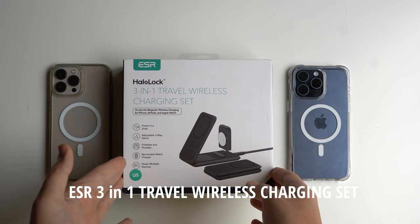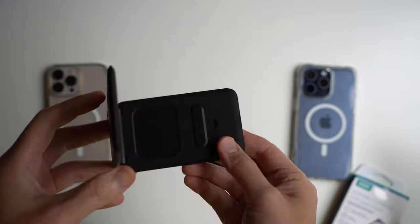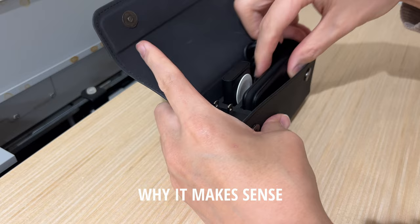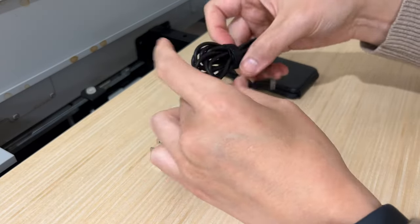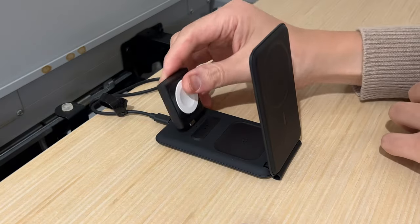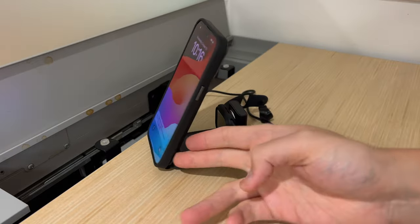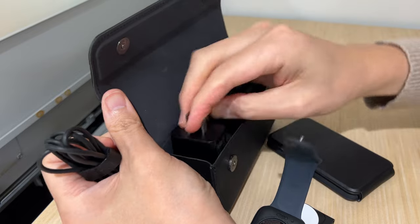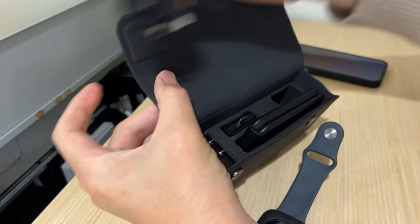This is the ESR Halo Lock 3-in-1 travel wireless charging set. The secret is it's a portable charging kit where you can charge your watch, your phone, and your AirPods all at the same time on a MagSafe-certified portable charger. The 3-in-1 makes so much sense because it's portable — you can use it as a mobile office, a hotel room nightstand charger, or overnight trip charger where you don't want to bring other plugs. Just set it up, then pack it up and go.